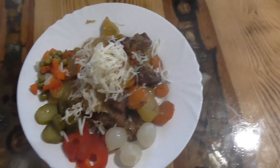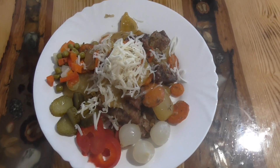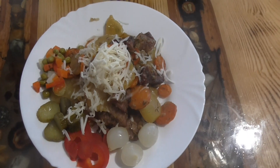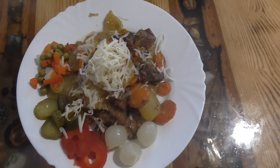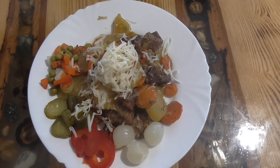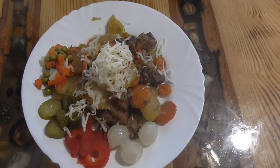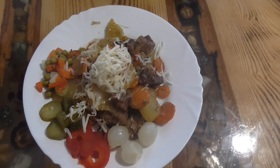Takhle nějak si můžeme uvařit jirský hrnec. Já tomu říkám jídlo z jednoho hrnce — jirský hrnec, zase trošku jinak. Fantazie se mi klade, takže můžete do teremozky dát cokoliv a vždycky vám vyjde skvělý výsledek. Takže pusťte se do toho, a komu se videjko líbilo, palečky nahoru. Já si pro vás zase něco připravím příště. Tak se mějte všichni hezky, ahoj!